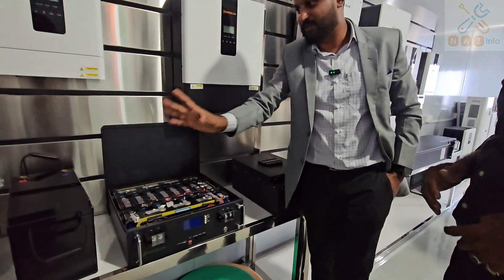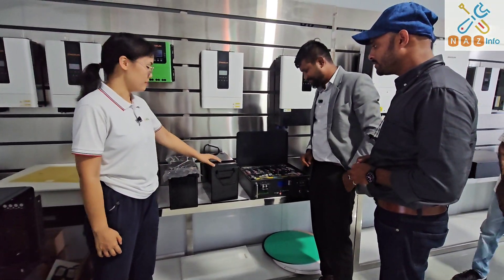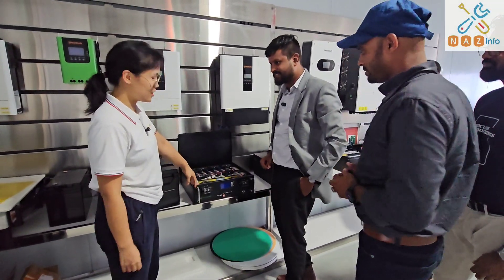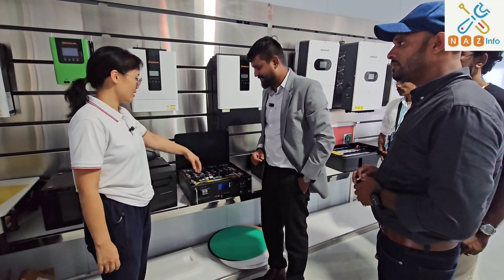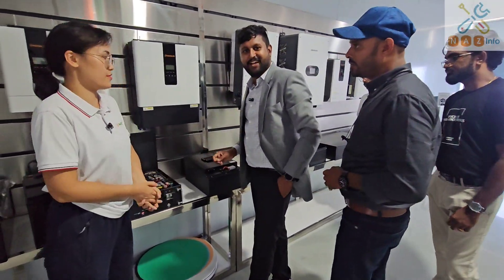We have different kinds of lithium batteries — these are lead acid replacement, rack-mounted, and wall-mounted for residential and some telecom applications. That one is for EV cars.